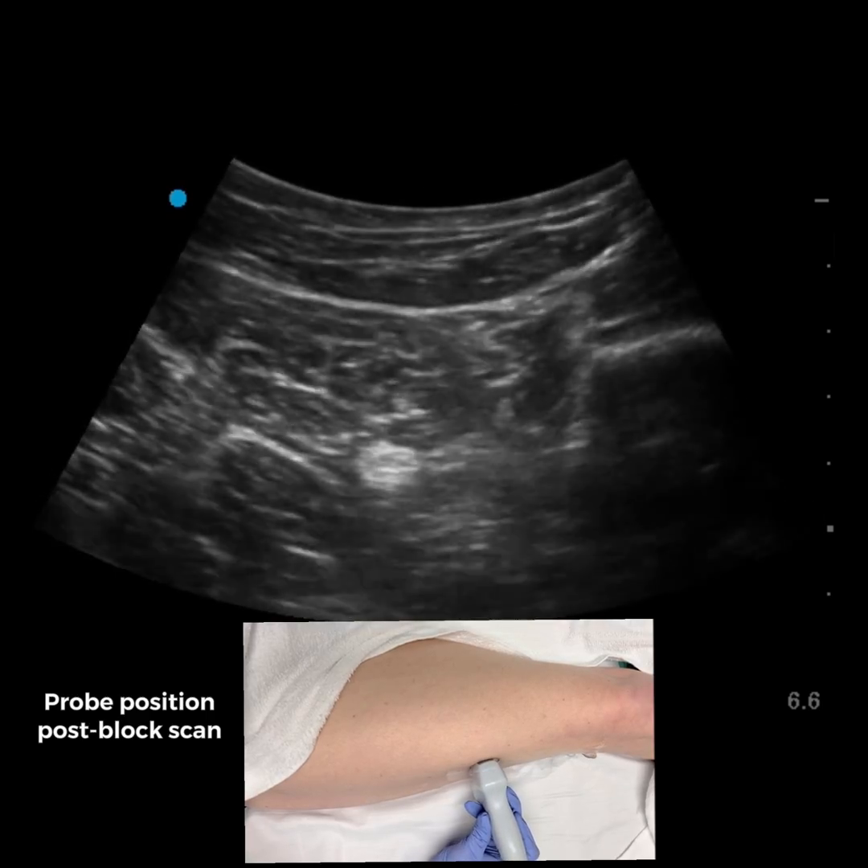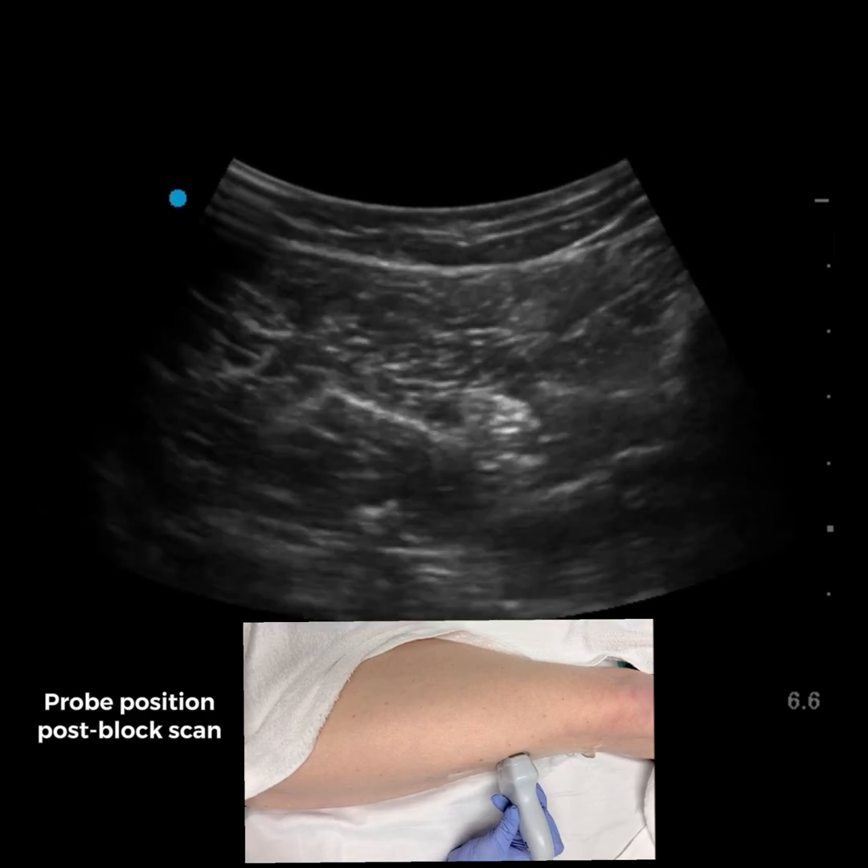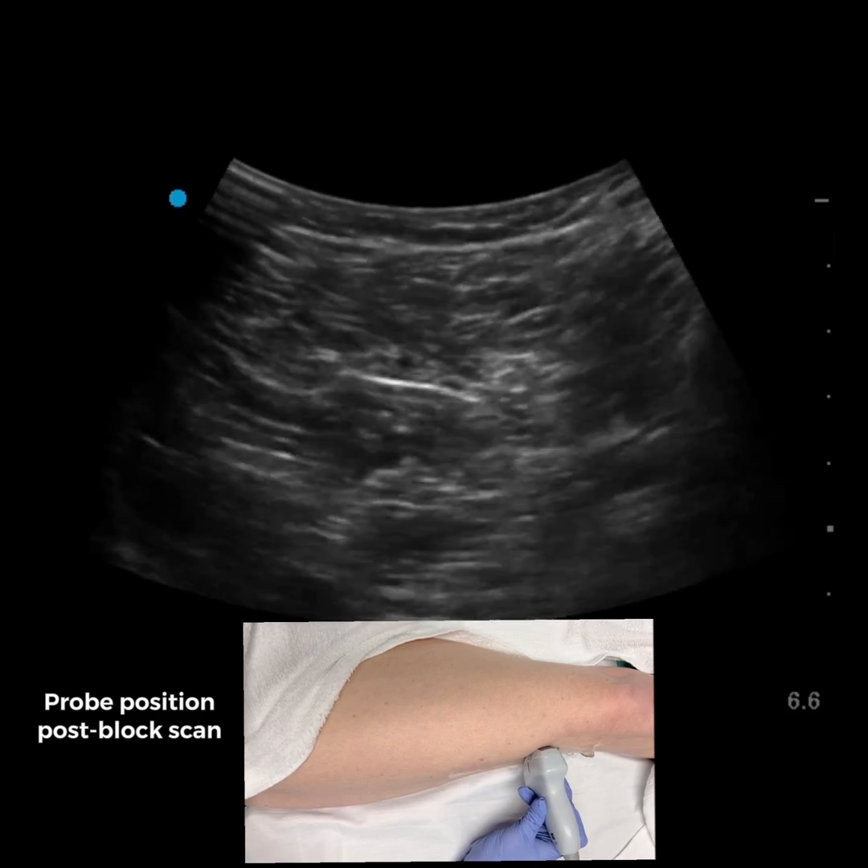In this post-block scan, we see the sciatic nerve is well surrounded as it divides into the tibial and common peroneal branches.